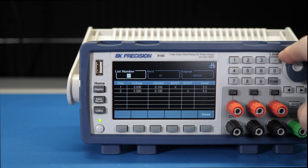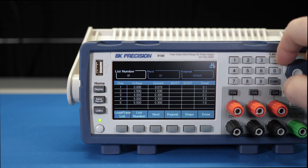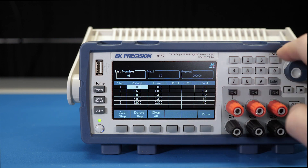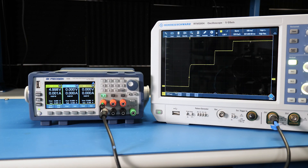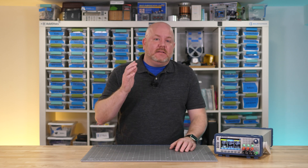The list mode is another sequencing feature. It lets you define a table of up to 100 entries with different set points for the voltage and current. Each step is controlled by a timer, one of the digital IOs, or both. They can also generate trigger signals for other equipment. When the list runs, it sets the limits in sequence, resulting in a waveform. While you can edit the table with the front panel, I found using the free PC software made this process way more manageable. Using the on-time delays, it should be possible to turn on things like FPGAs where you have to turn on the power rails in a specific sequence.